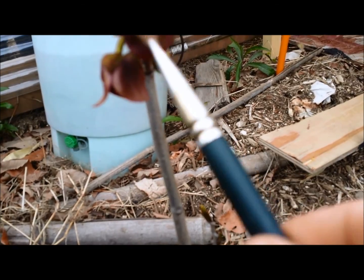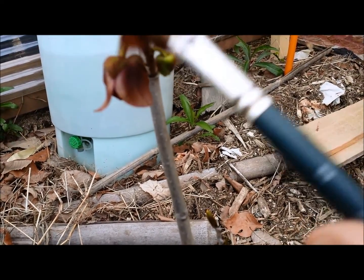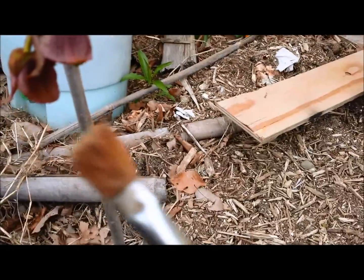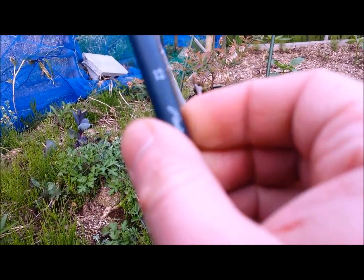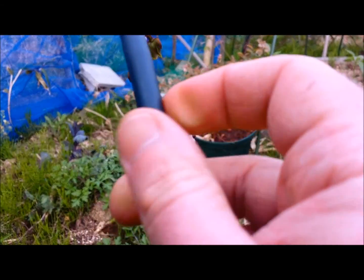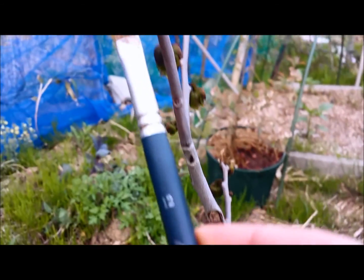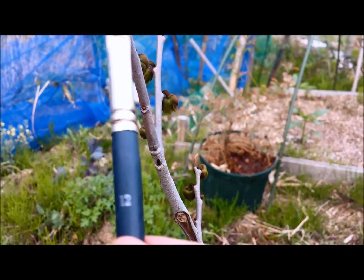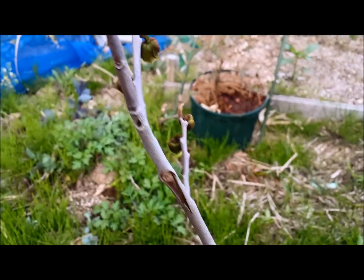I'm going to get some more pollen — okay, I got some there. I'm going to go out to this flower over here and pollinate this little flower. Just rub it in there, just dab it in there. That's how you do it.